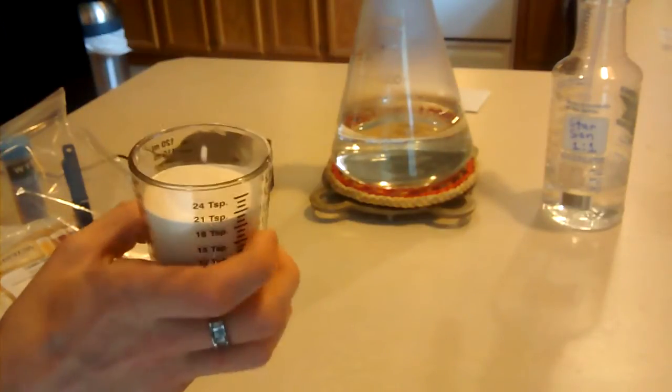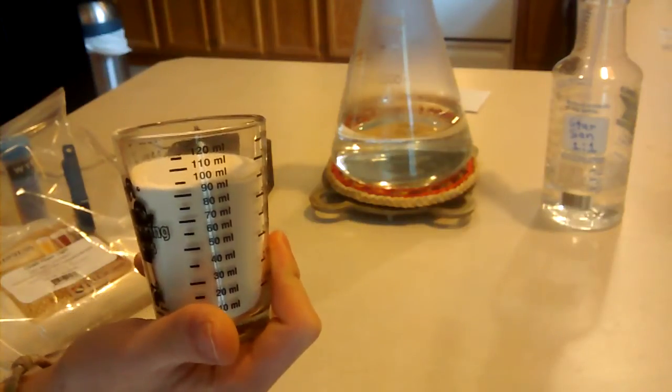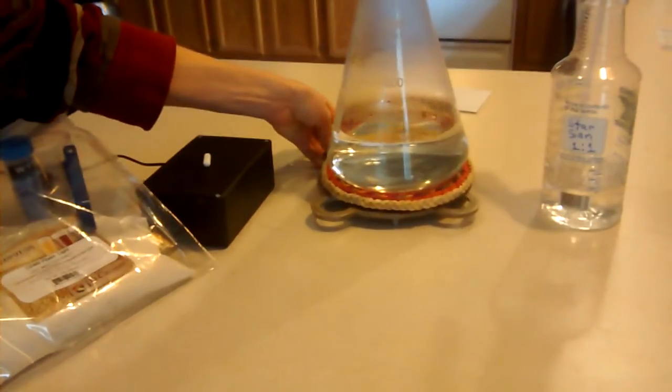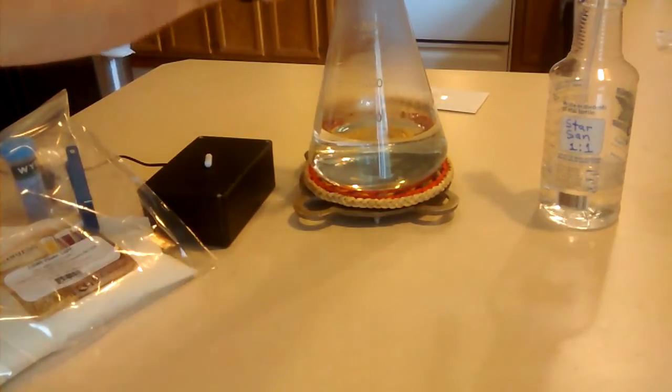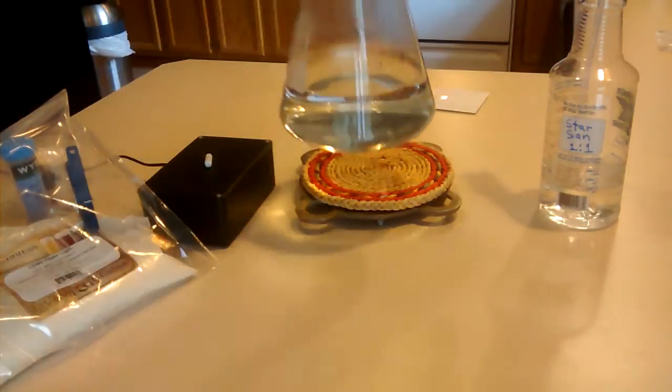We cut the bag already and pre-measured an amount into a shot glass — approximately 100 milliliters. Our Erlenmeyer flask, which we call the Urban Meyer flask since we're Ohio State Buckeye fans, measures out at approximately 900 milliliters, just above the 800 mark. When we add the 100ml of DME to 900ml of water, we'll have roughly a nine-to-one ratio, about 10% DME to water.